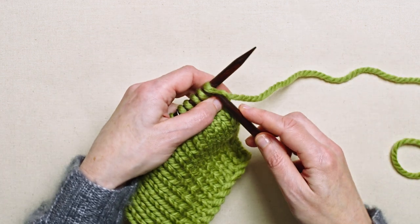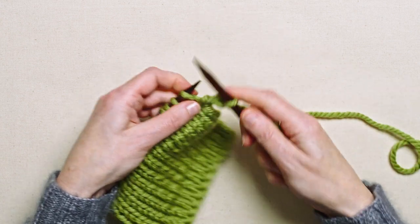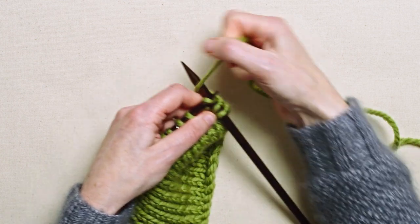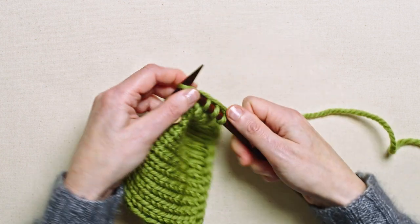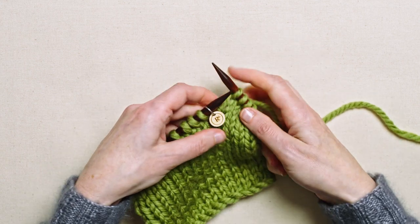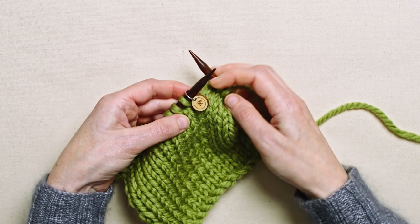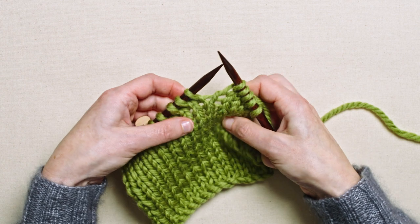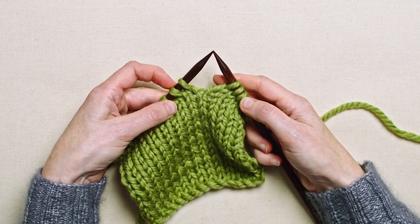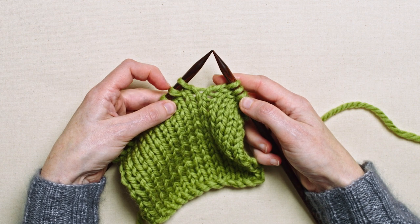So let's start knitting. I'm going to knit up to where I want to start casting off. This is the first stitch here that I want to cast off, so let me remove that marker. In order to start casting off, I need to knit two stitches — to cast this stitch off, the next stitch also needs to be worked.